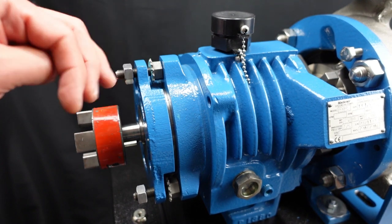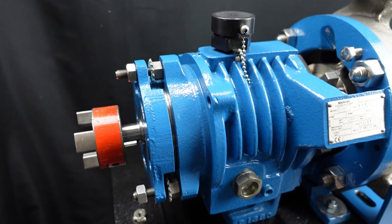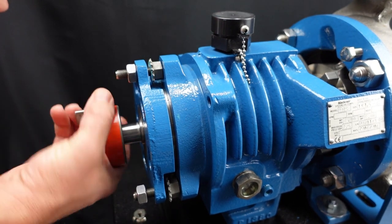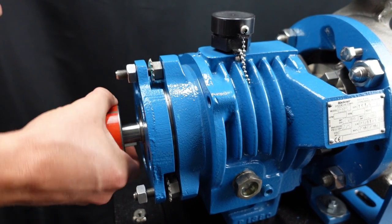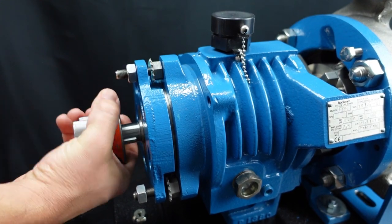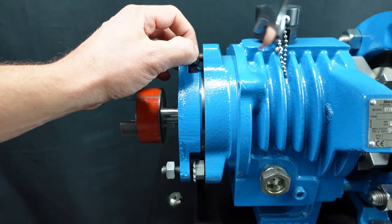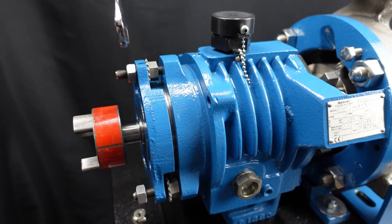Tighten the lock nut until the impeller just begins to scrape the suction side of the casing. By turning the shaft manually clockwise, viewed from the coupling end, you will hear the impeller scrape the casing. Tighten the micrometer nut so that it is flush against the cartridge. Now back off the lock nut.